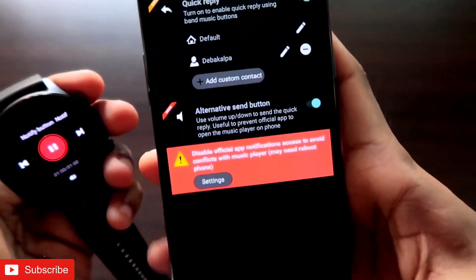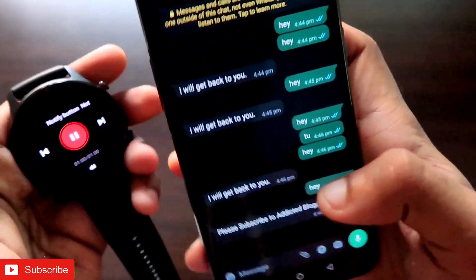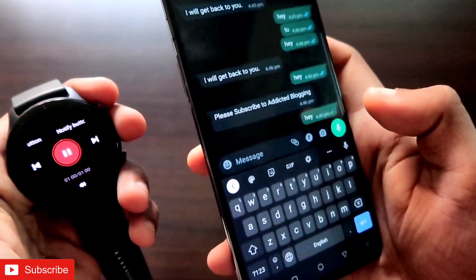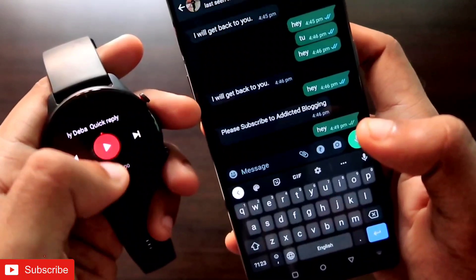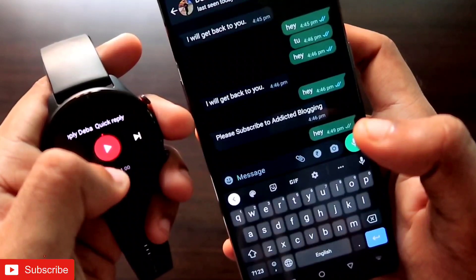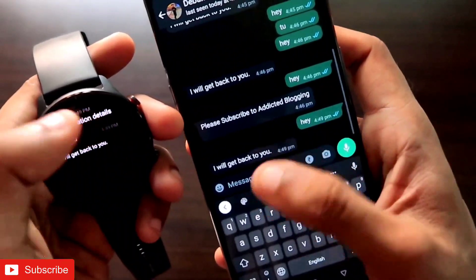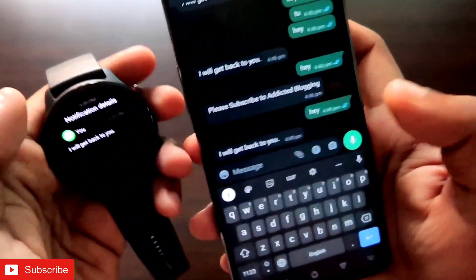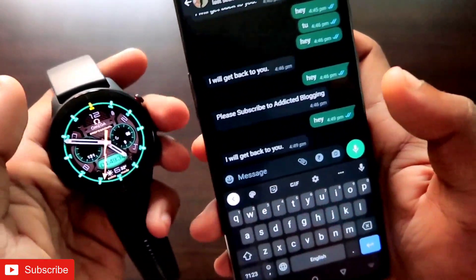There is also an 'Alternative Send' option. If you activate it, you can use the volume buttons to select or send quick replies. When you receive a message, click the display button and then use the volume buttons to navigate and send quick replies. You can see the quick reply has been sent to the other person using this method.